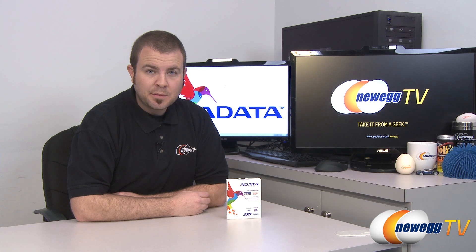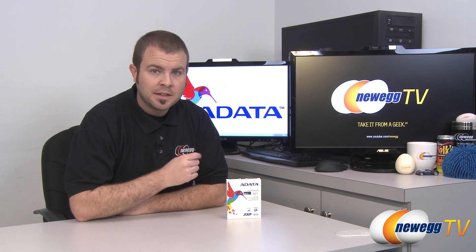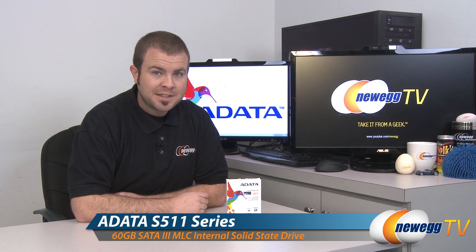Hi everyone and welcome back to Newegg TV. My name is Paul and today we're going to be doing an unboxing, an overview, and some quick benchmarks on this SSD. This is the ADATA 500 Series S511 60GB SSD.